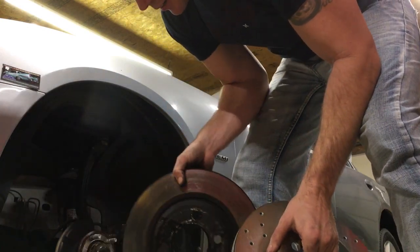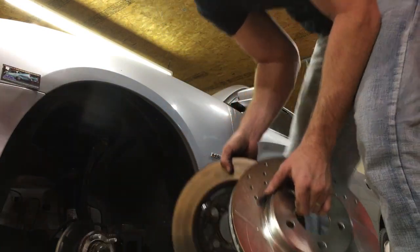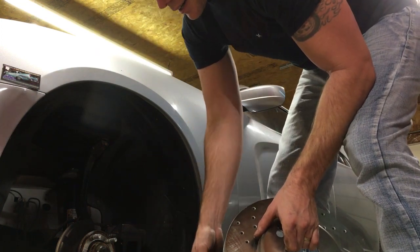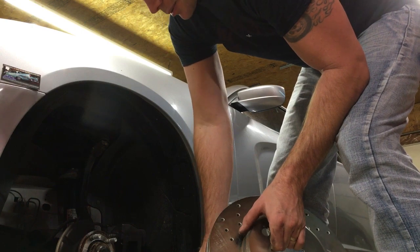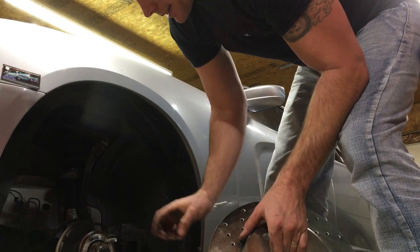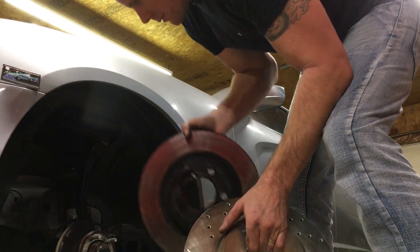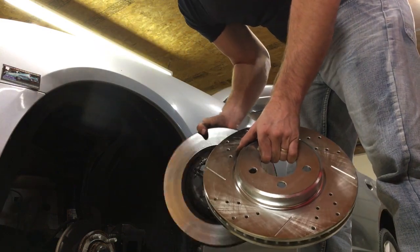Now, these are the replacement AutoZone rotors. This is the third set that have been warped on this car within the last couple of years. These are the standard AutoZone replacements — actually, these are the high performance, the black ones — and they just don't last.